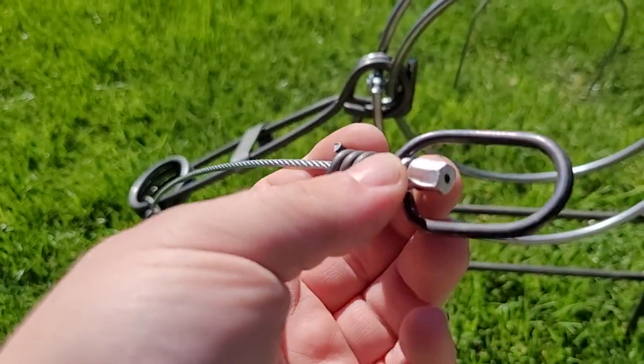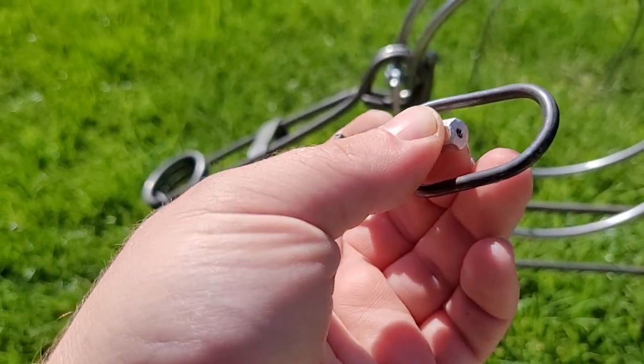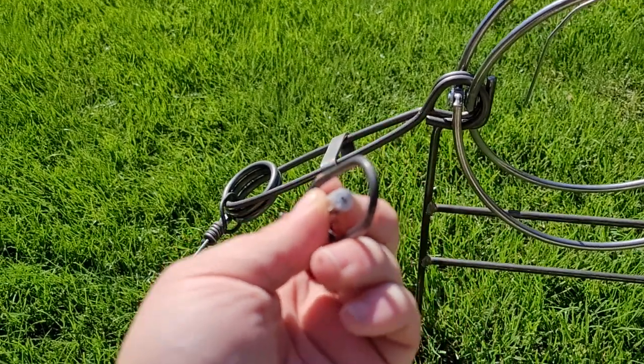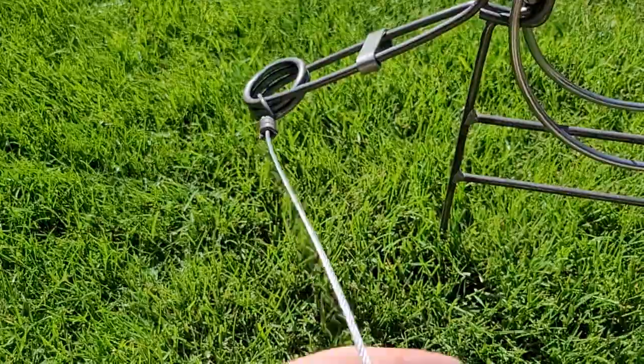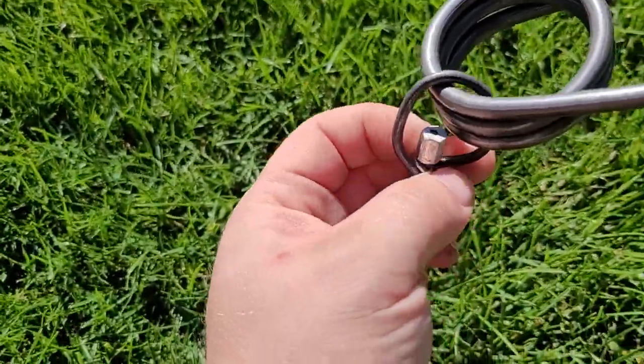The cable is very nice. The crimps on these are incredibly nice — they're not just crimped one way, they're crimped in a star pattern, as you can see. They're crimped really well, crimped all the way around. They're not just cheaply crimped in one spot. Both ends are crimped all the way around like that.